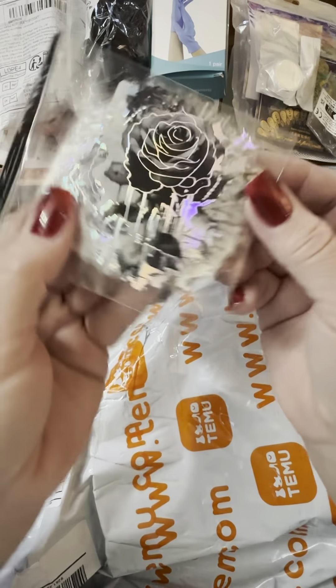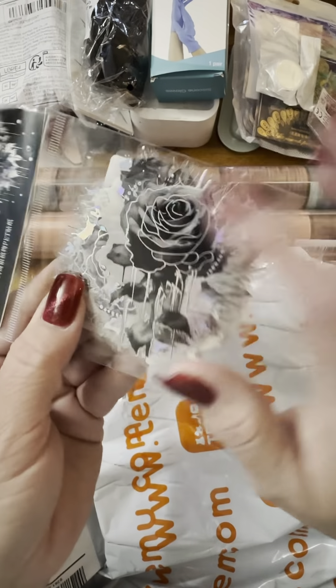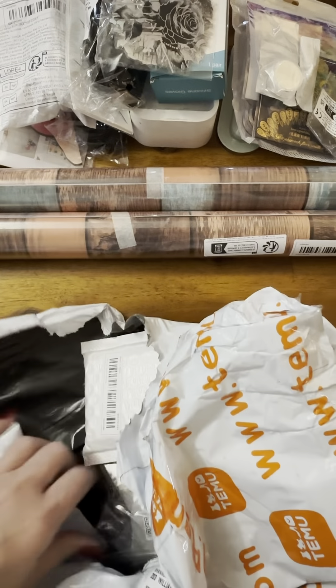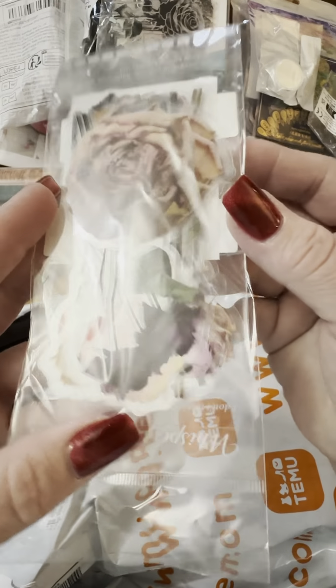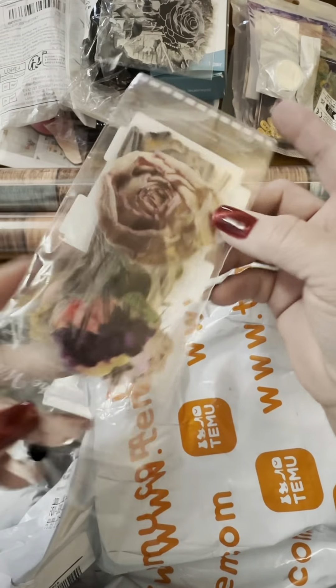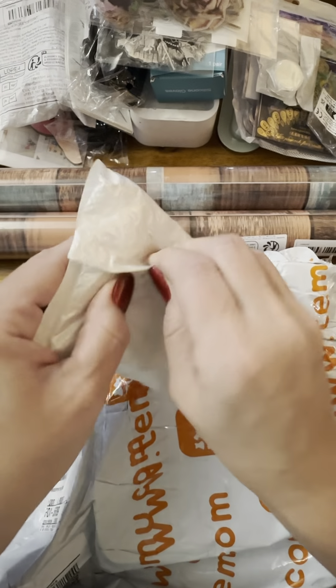And here's some more — those are beautiful. I don't even have to take these out of the package. These are some more stickers or decals — look at those. These are called vintage flowers. It's been a while since I ordered.